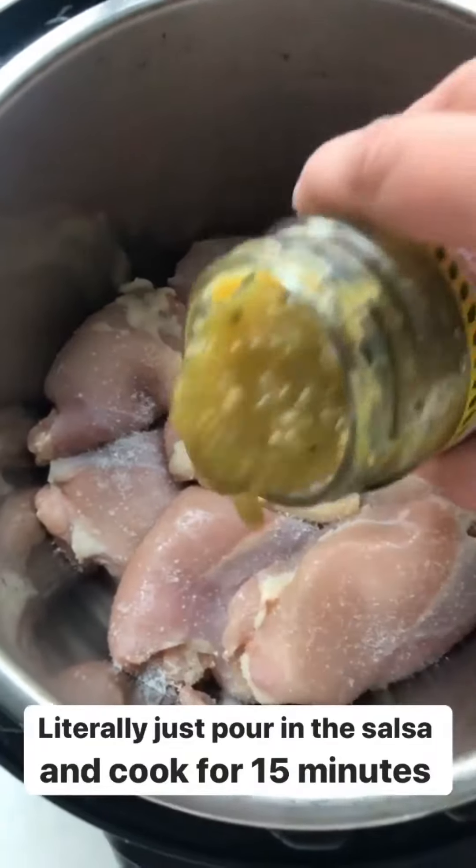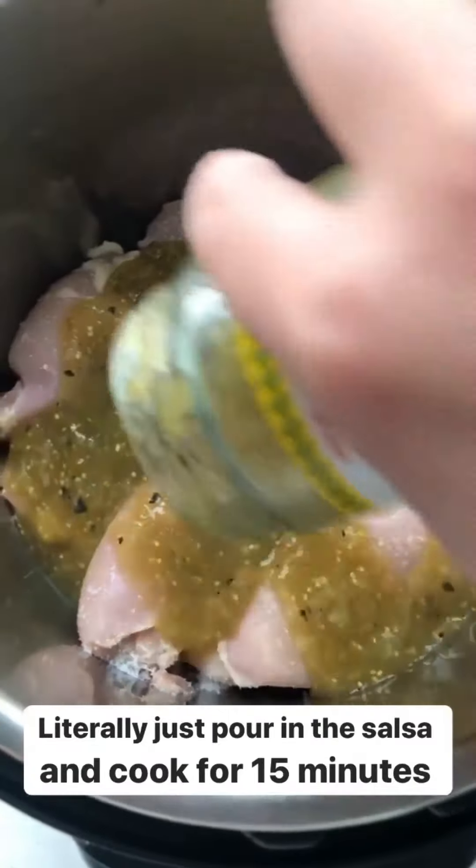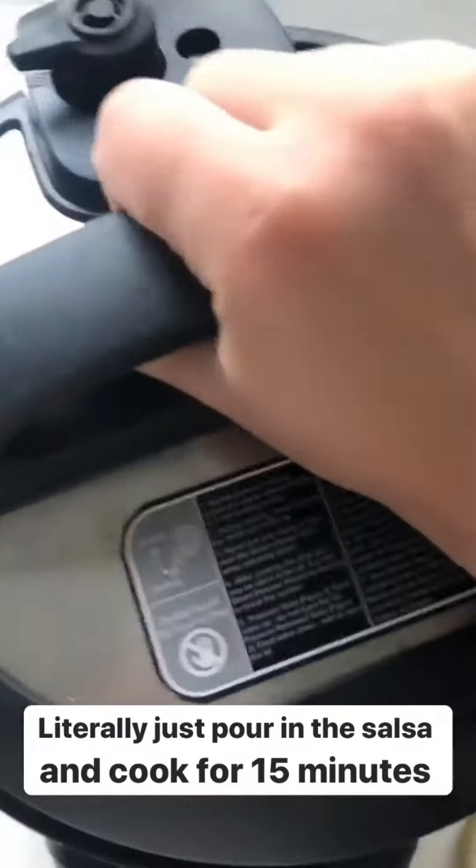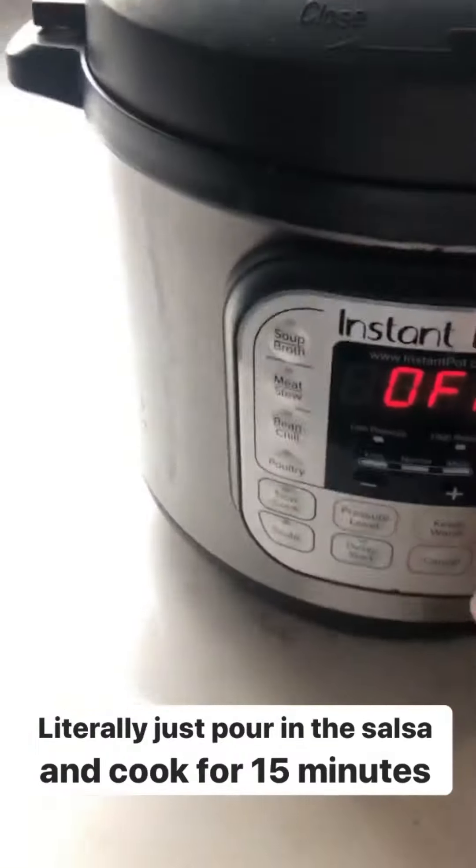So now this is so easy. I just pour the salsa right over the chicken and that's it. Now I'm gonna cover it with the lid and cook it on high pressure for 15 minutes.